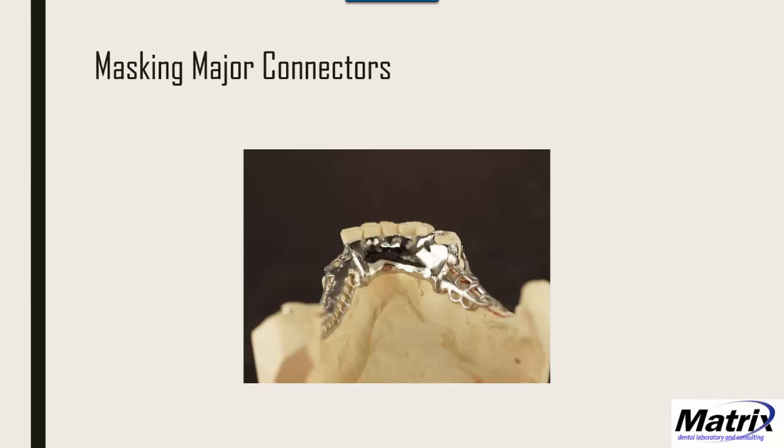I mostly started by masking major connectors — those that don't flex — looking at lingual aprons and palatal straps. The cool thing is many of these partials are already in the field, and when they come in for servicing — a reline or tooth repair — this is an ideal service to offer the doctor and patient as an upgrade to their existing partial denture.